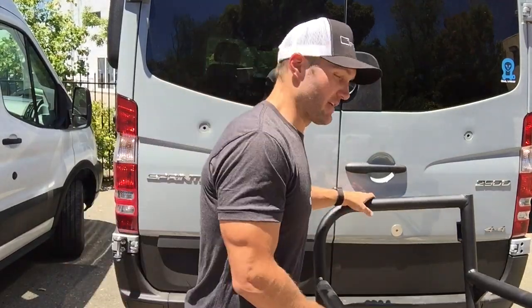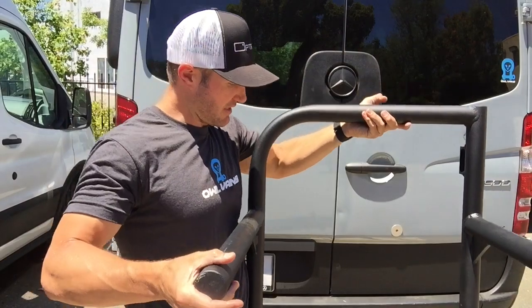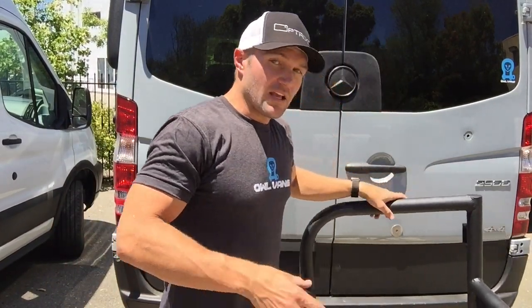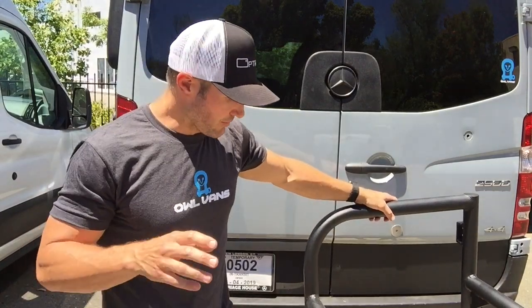Hey everybody, today we are going to show you how to install the bike rack. This is going to install very similar to our tire carrier. If you've installed that, this should go really, really smoothly. If you haven't, no worries — it's all pretty straightforward.